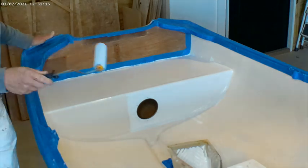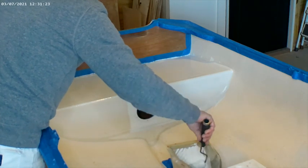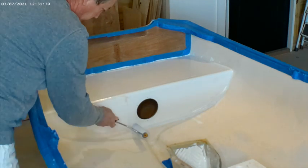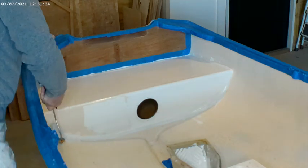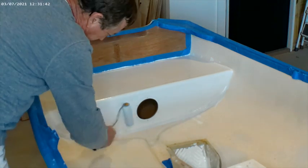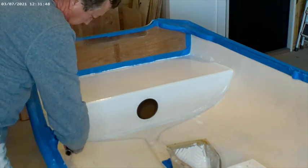Spraying the primer would be much faster, but then you also have all of the overspray going into the environment. We like to do it this way — it's a lot cleaner and you can do it just about anywhere without having to worry about overspray. And if you do it nice and smooth and even, it will come out just as good as spraying it.